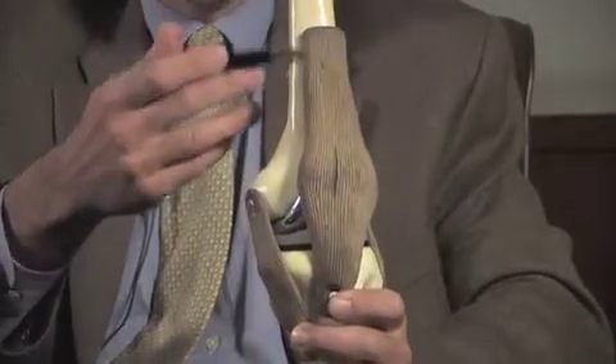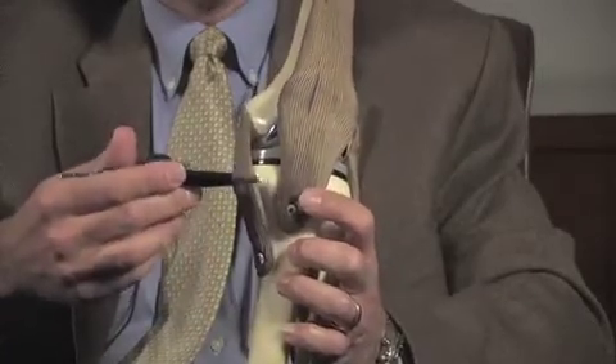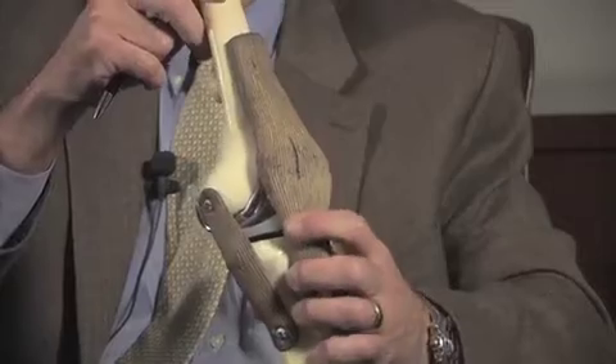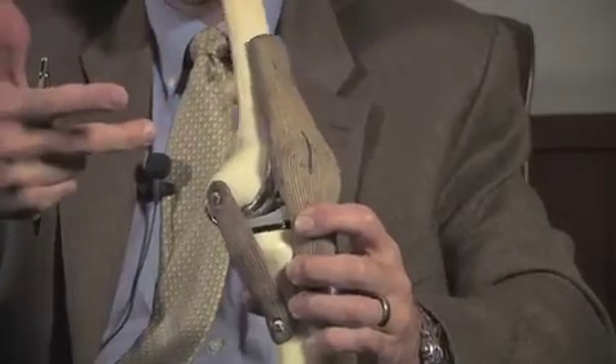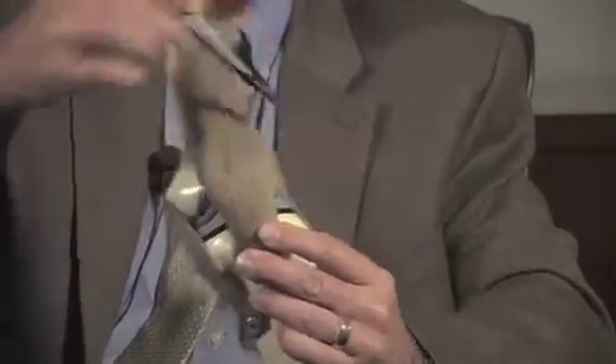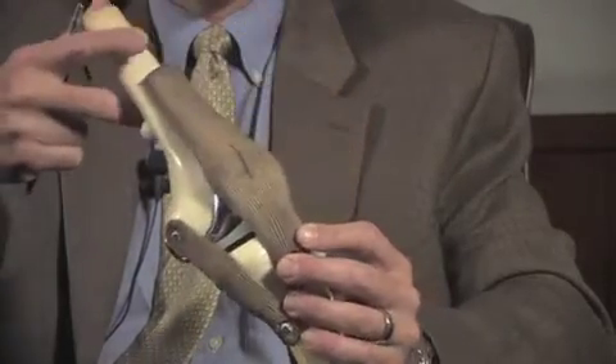Most total knee replacements consist of placing new surfaces on the ends of the bones. In this model — ignore the screws, that's just holding the model together — here's the end of your thigh bone or femur, the top of your tibia or shin bone, and this tendon holds your kneecap or patella. Where those three bones come together, that's what makes up your knee, and these represent your ligaments. When these surfaces wear out, that's what's meant by osteoarthritis or degenerative joint disease.